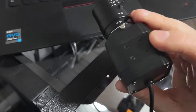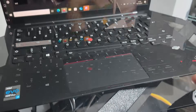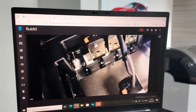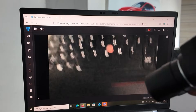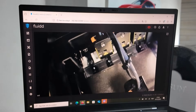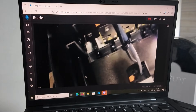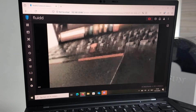Hey everyone, welcome back to the channel. I'll also be doing a deeper dive into the external USB camera feature I introduced in the previous video. That feature itself isn't new, but we've spent more time testing it and refining it, and I want to show you how to get the best results using Fluid.